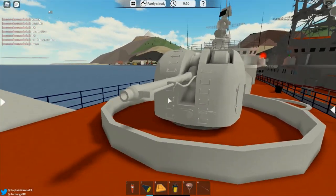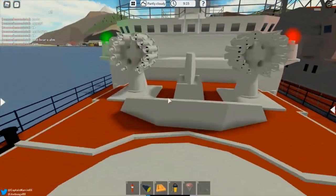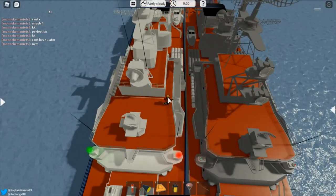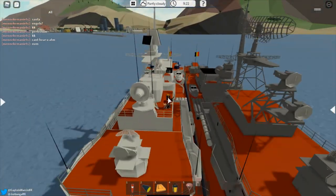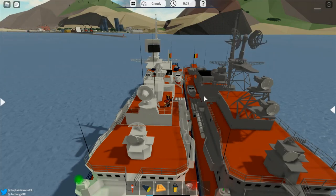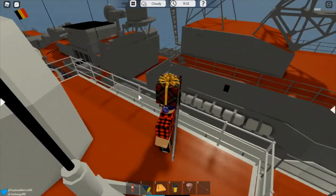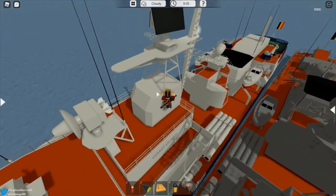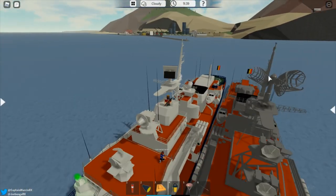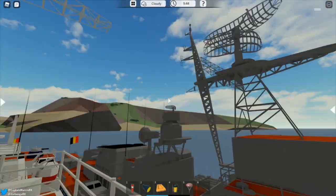This turret does about 5% damage on another Krivak. Moving over here, we have another part of the skin that is different from the main one — that is the tower with the dishes on it. On the normal version there are two dishes, while here there is just one single dish. And then you have the radar right here, which is modernized compared to the normal Krivak, which has the big antenna arrays.